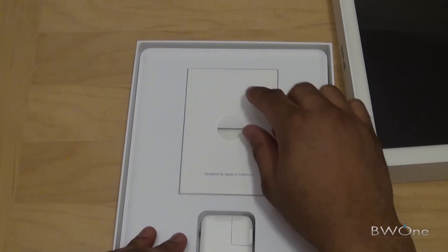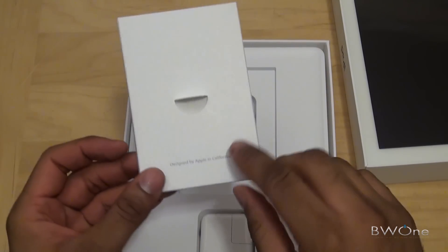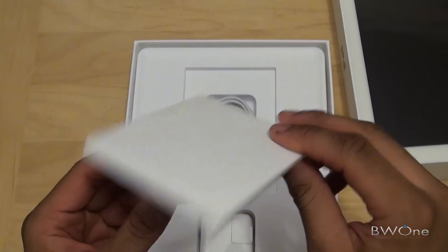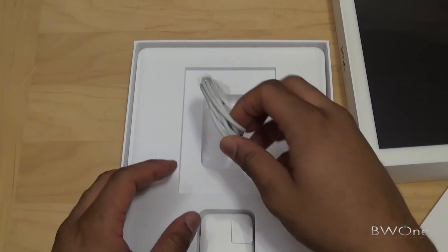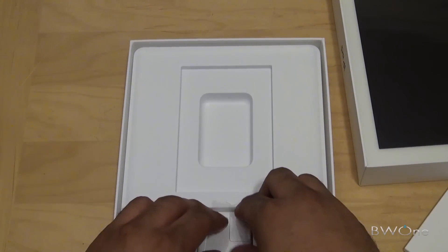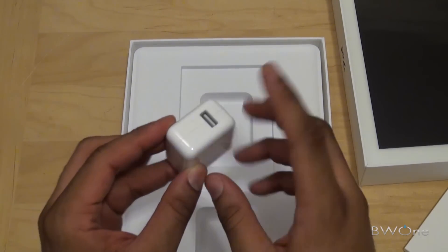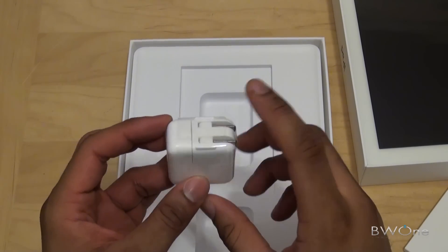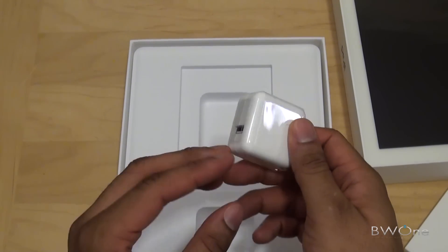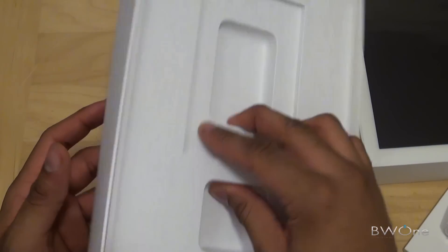We'll take a look at some of the accessories it comes with. It looks like it's probably your manuals, guides, and instructions in here — nice little design by Apple in California. You have your USB cable with Apple's proprietary port on it, and it looks like you have the wall charger right here. It's a two-prong one, so it doesn't have the grounding prong on the end. And that's pretty much it for accessories.